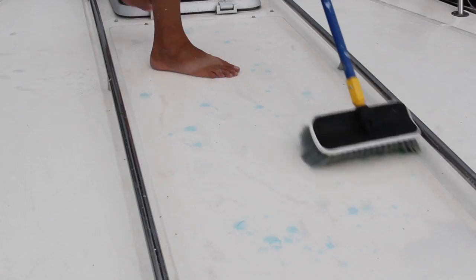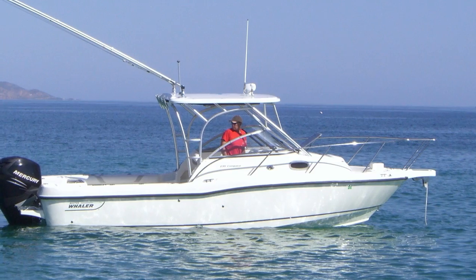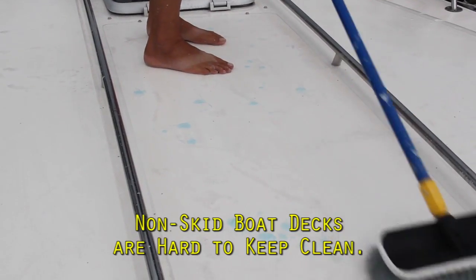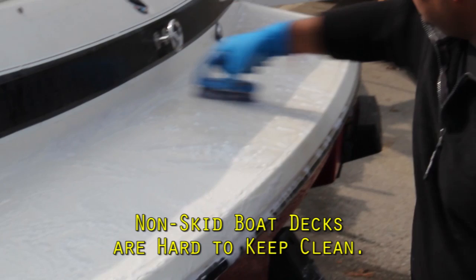And if you wax your decks, they'll become slick and slippery, which is dangerous. So it's scrub, scrub, scrub to keep them clean. It doesn't matter if yours is a fishing boat, a sailboat, a rib, a bow rider, or a cruiser — non-skid boat decks are the most tedious part of boat cleaning. There's just no end to it.